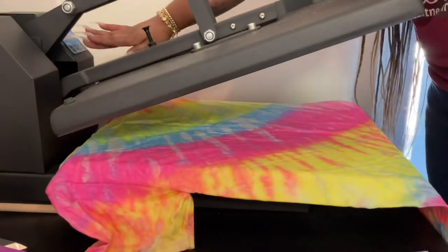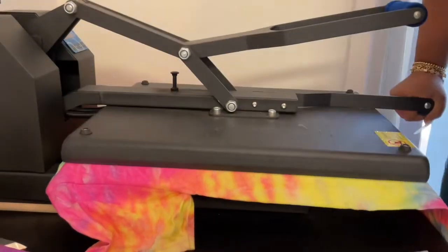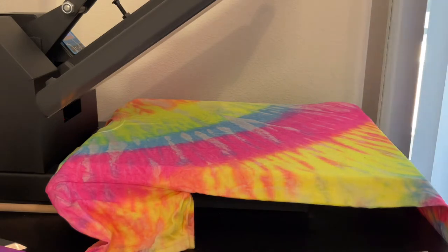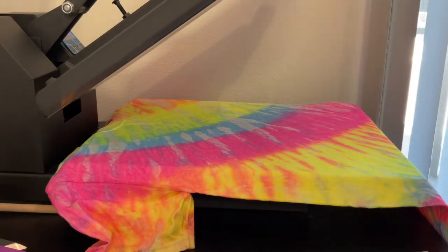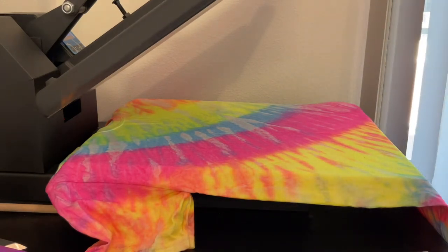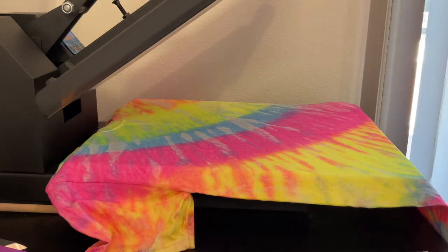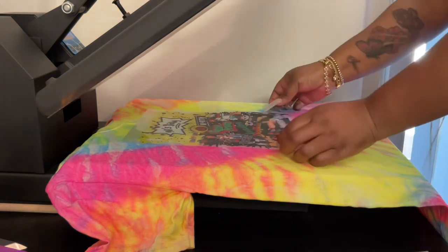So I'm going to be using a tie dye shirt and I'm going to be increasing my heat press to 335 for about 15 to 20 seconds. I think I have two transfers at this same temperature, and then I take it back down to 324 for two more shirts, and then I take it down to 300.